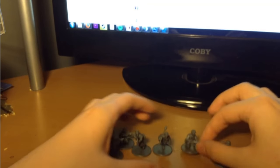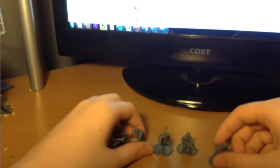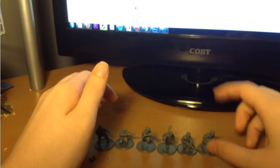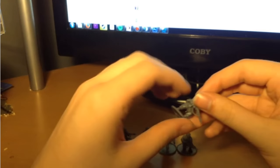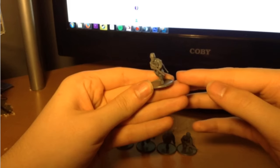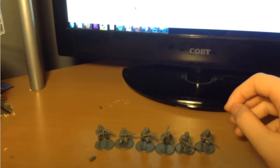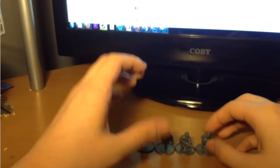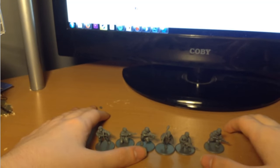Fallschirmjäger are extremely versatile — they can fill the role of any elite infantry in the German army. The only reason you would ever want SS over Fallschirmjäger is for the Fanatics rule, which makes them a bit of a better fighter. For general purpose infantry, Fallschirmjäger are bloody amazing, which is why a lot of people like playing Fallschirmjäger-only armies. Whereas I'm going to be mixing Grenadiers and Fallschirmjäger into the same army — because I think they're cool. That has been the review and unboxing of the German Fallschirmjäger for Bolt Action.